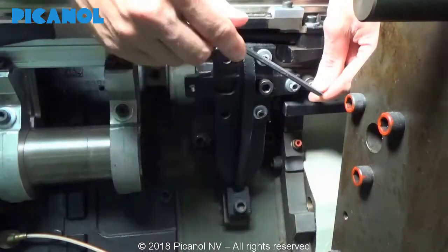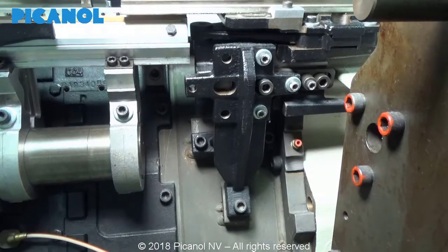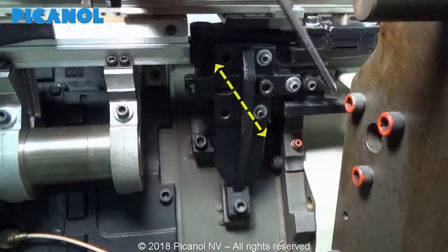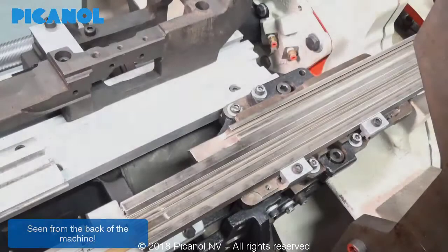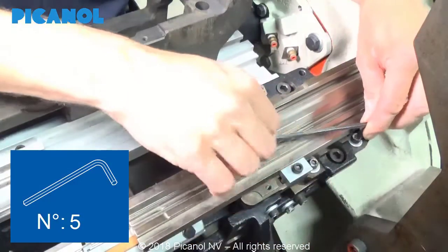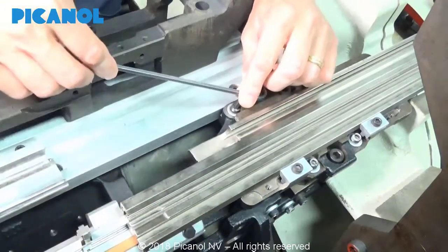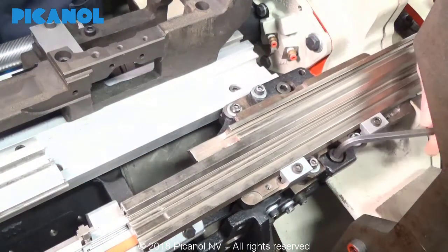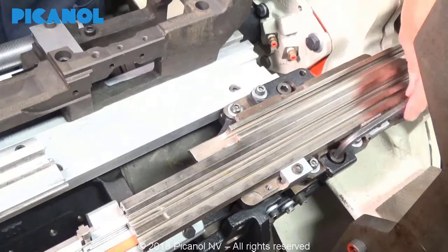Loosen all bolts and finger tighten them. Adjust the eccentrics for the depth angle as shown.